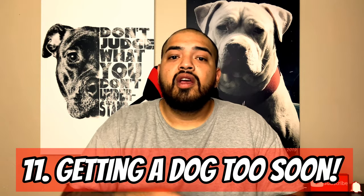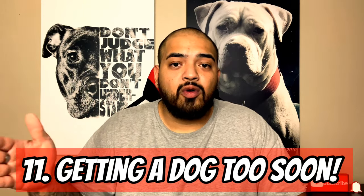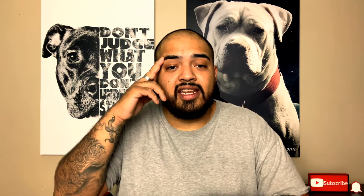Number eleven, also controversial: don't get a new puppy when the dog you already have at home isn't fully trained or is aggressive. Avoid getting a new puppy if your current dog isn't up to your standard. If you have an untrained or aggressive dog, do not get a new puppy until yours is fully trained.